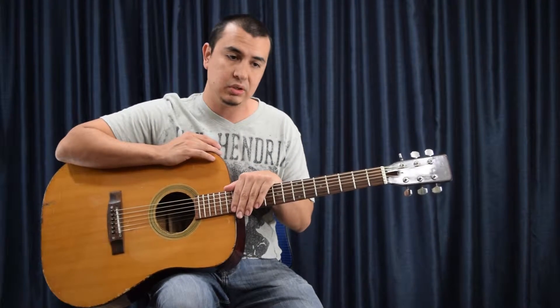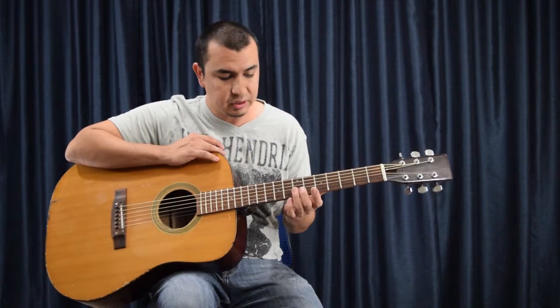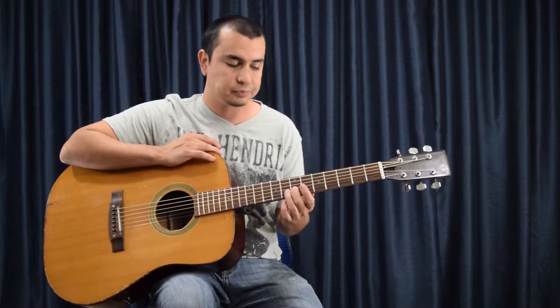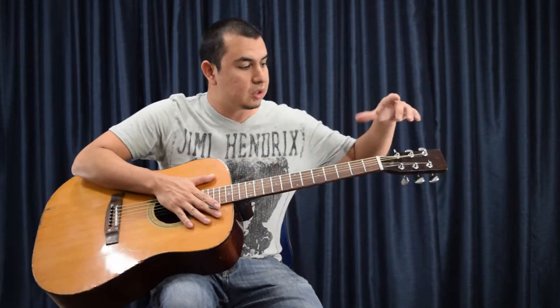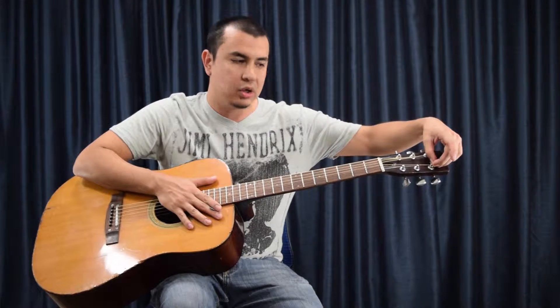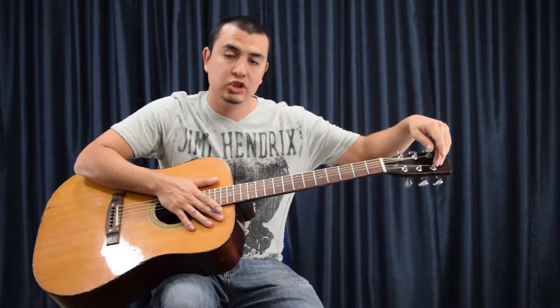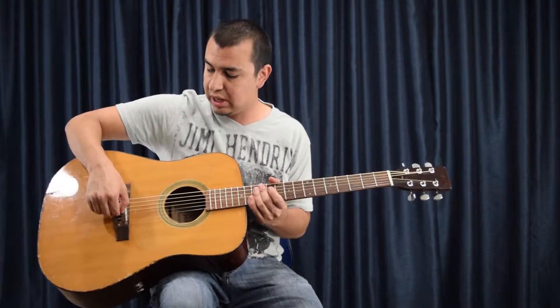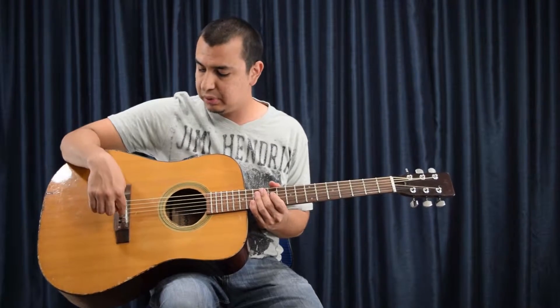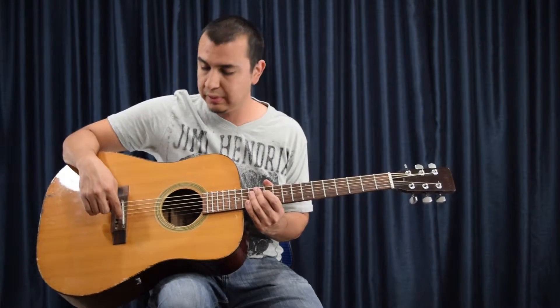If you notice one string is popping all the time, you might not want to change out the whole set right away. Let's say the third string, the G string, pops a lot. Your first warning sign is to check where the string meets the nut and see if there's a little burr or kink — maybe you're not stringing it right. You might have to get a file and file it down to make sure everything's smooth as the string enters the hole. Same thing on the bridge end — if the peg isn't set properly, it could be putting stress on the string causing it to keep snapping.